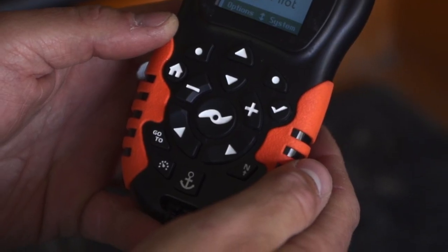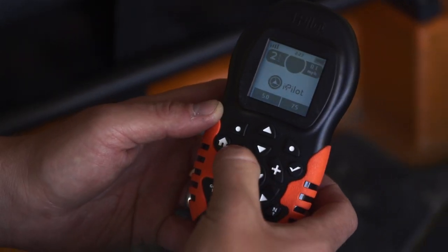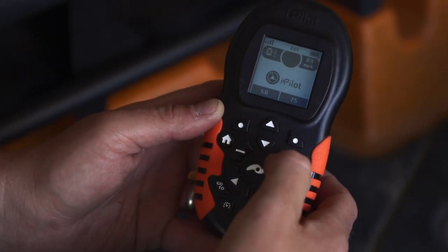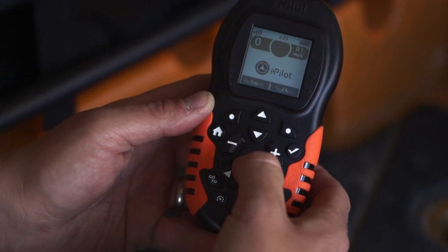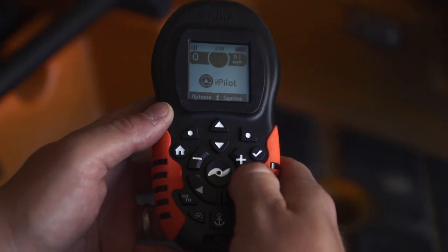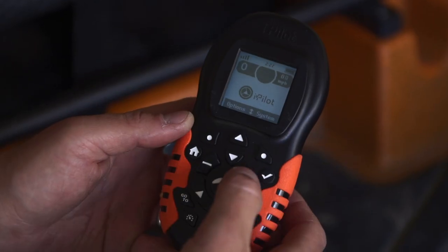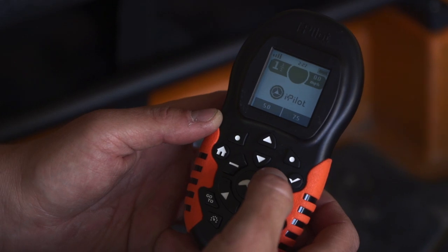The center button engages or disengages your motor's prop. You can increase or decrease your speed or change the direction that your motor faces, but your motor will not propel until you hit that prop button. The directional buttons turn your motor in either direction 360 degrees. The plus or minus button increases or decreases your speed.